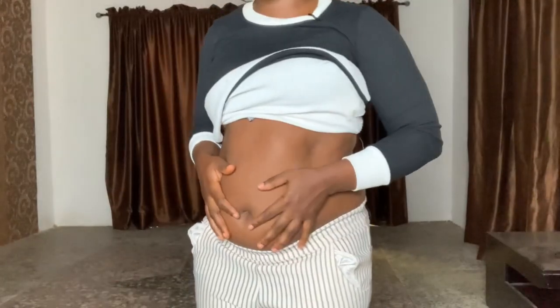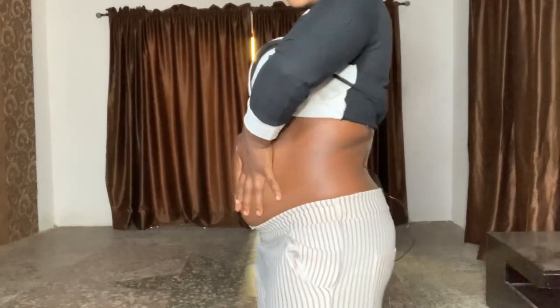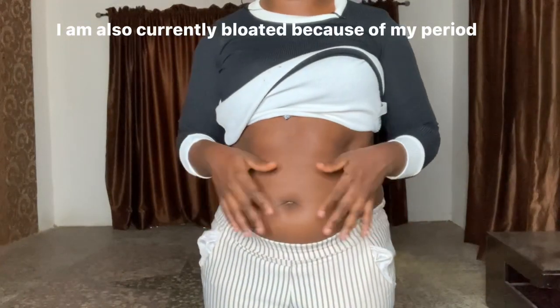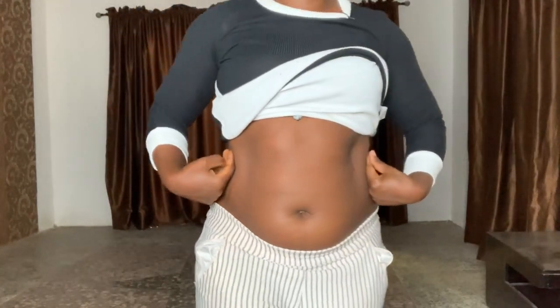This is what my tummy looks like without the waist trainer. I've actually gained a lot of weight, especially around my waist, because of the Christmas enjoyment and all. I'm trying to lose weight honestly, but right now this is what my tummy looks like. Let's try out the waist trainer.